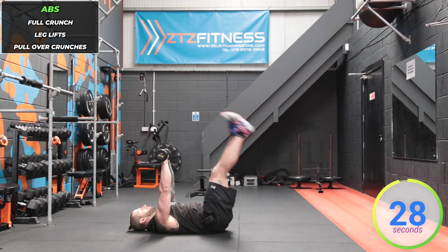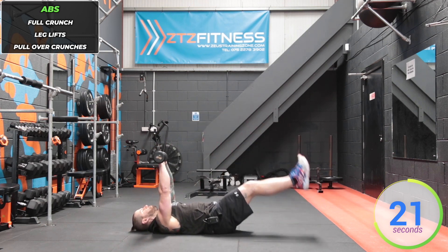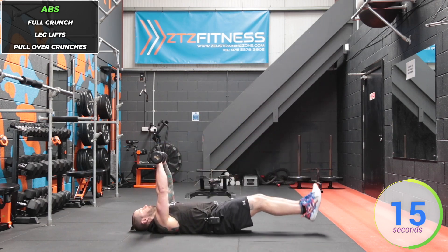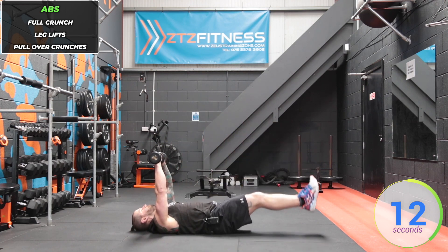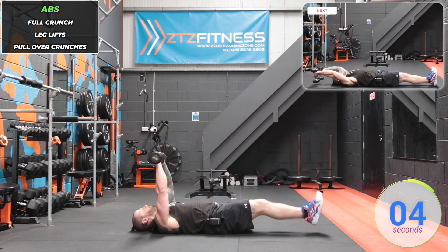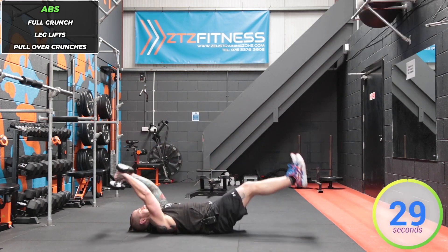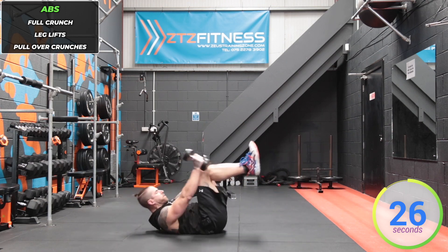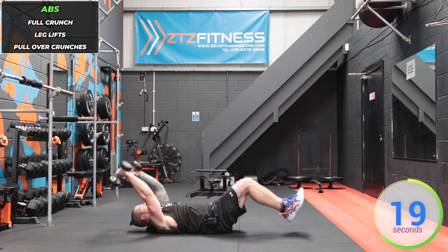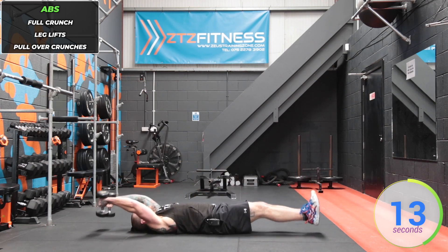Now raise your legs up, keeping the arms fully straightened like you've just done a chest press. For our last exercise, straighten out those legs and arms — pullover crunch. Bring the knees in to the chest, fully straighten and don't let the feet or the dumbbells touch the floor. Breathe out as you're crunching in to meet in the middle, breathe in as you're bringing them back.